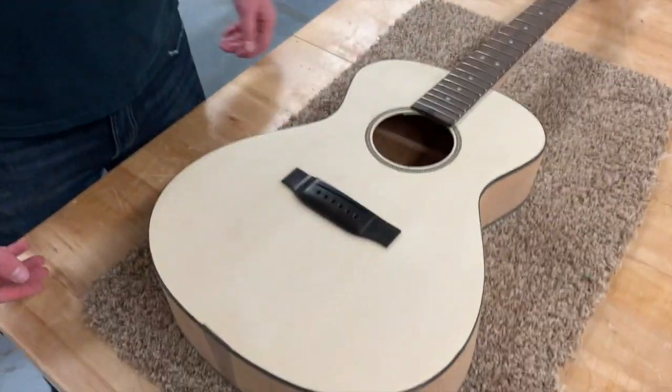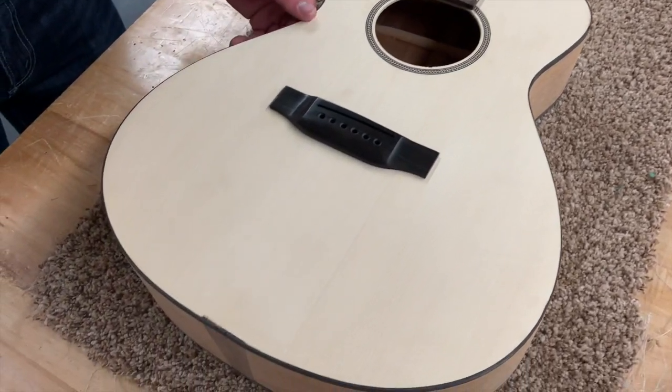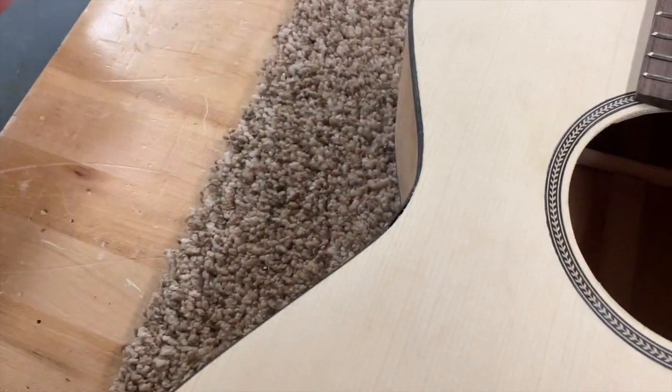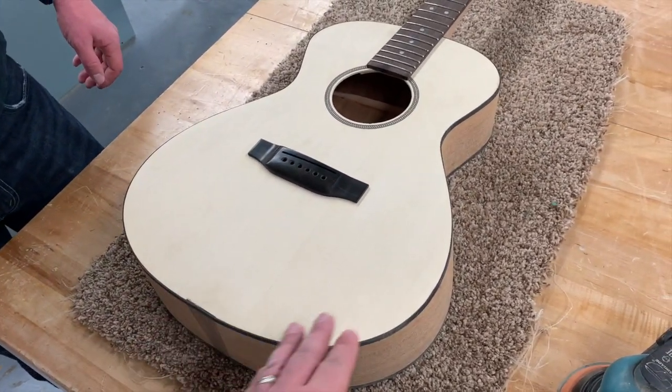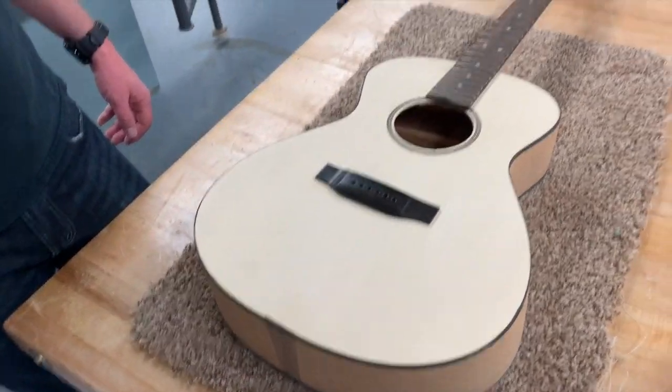There also might be some spots that need to be filled with wood filler — maybe if there are small gouges, or maybe on the binding if there's a little gap. We'll do some black binding filler on any gaps on the binding, and regular wood filler for any other gaps on the guitar.